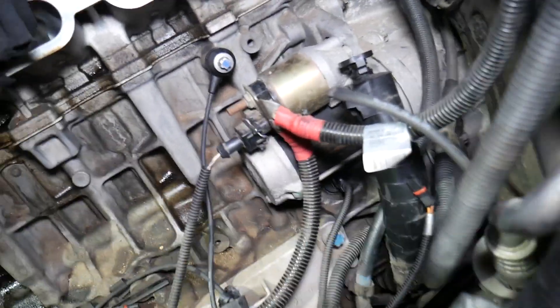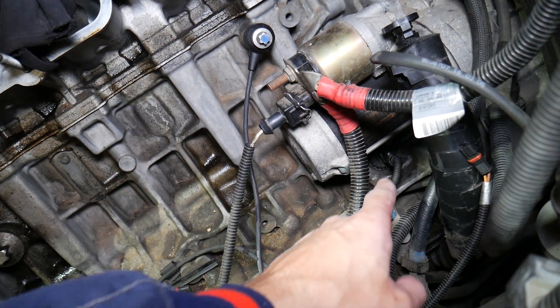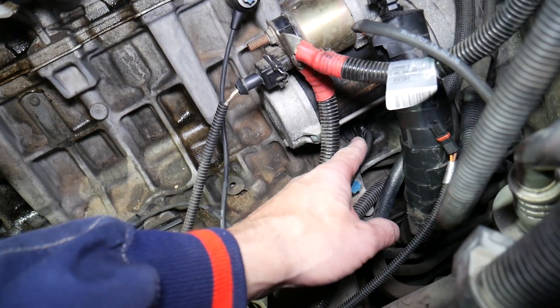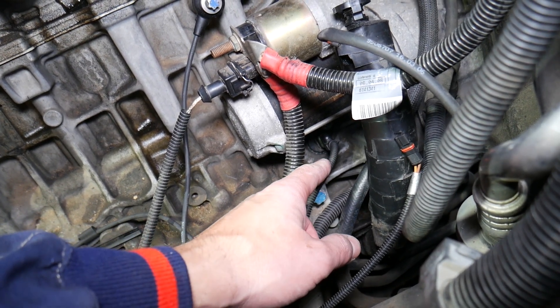Once you remove the intake manifold, come right here — right under your engine starter. This is your engine starter, and right underneath it you have one wire. This is where your crankshaft position sensor is located — a super weird location.